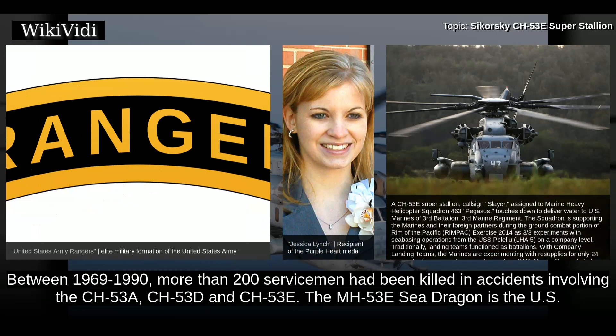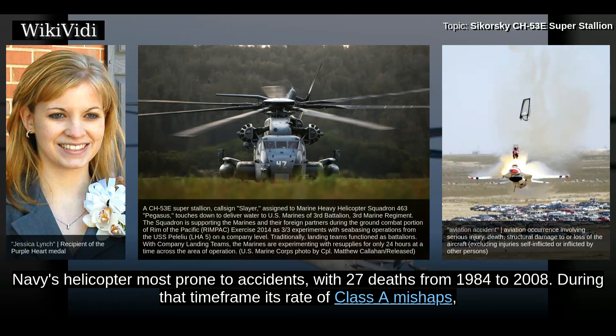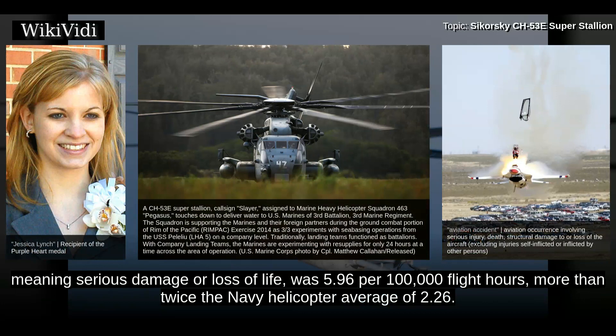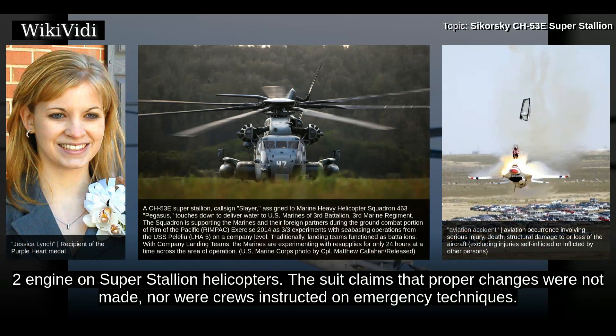Between 1969 and 1990, more than 200 servicemen had been killed in accidents involving the CH-53A, CH-53D, and CH-53E. The MH-53E Sea Dragon is the U.S. Navy's helicopter most prone to accidents, with 27 deaths from 1984 to 2008. During that timeframe its rate of Class A mishaps — meaning serious damage or loss of life — was 5.96 per 100,000 flight hours, more than twice the Navy helicopter average of 2.26. A 2005 lawsuit alleges that since 1993 there were at least 16 in-flight fires or thermal incidents involving the number 2 engine on Super Stallion helicopters. The suit claims that proper changes were not made, nor were crews instructed on emergency techniques.